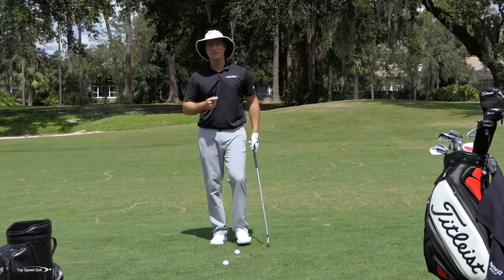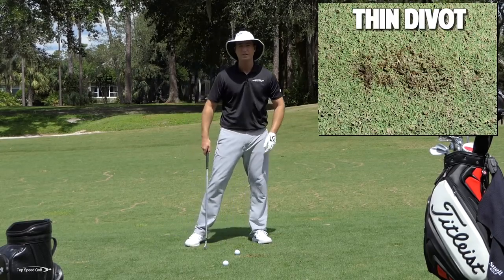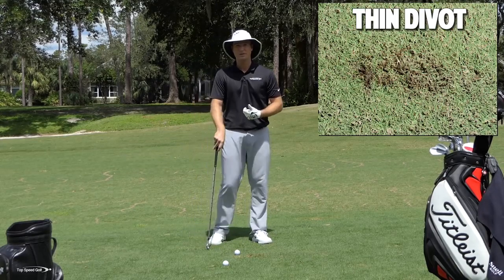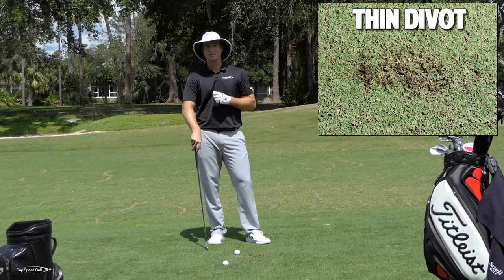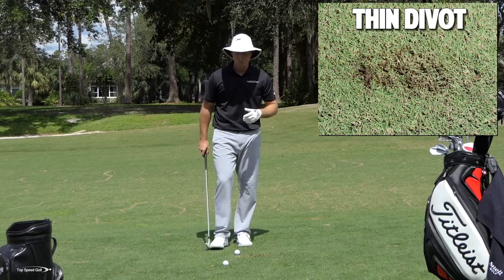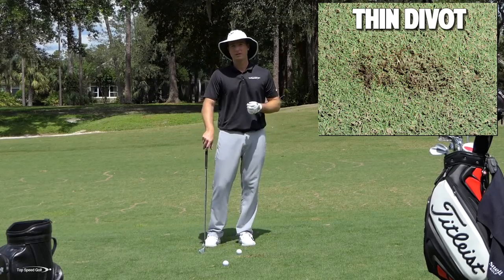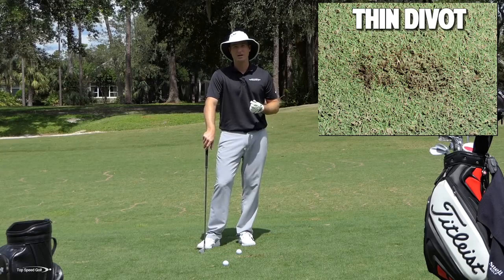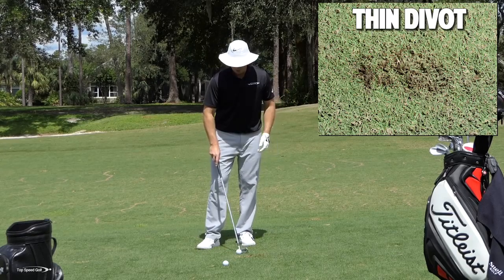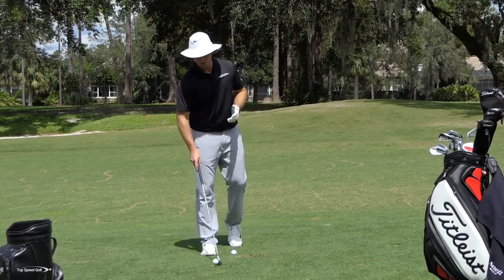If you tend not to take very much of a divot and you get on a tight lie where you have to pick the ball perfectly clean, you're probably standing up and flipping a little bit rather than having that forward shaft lean. And if that's the case, you're hitting these thin divots that really don't exist. What I want you to work on — and the reason you need to work on this is because if you don't have a perfect lie, it makes it almost impossible to hit a good shot. If you have the right technique, you can hit a good shot from any lie. What I want you to work on is what I call impact glide, and this is what all the pros are doing.